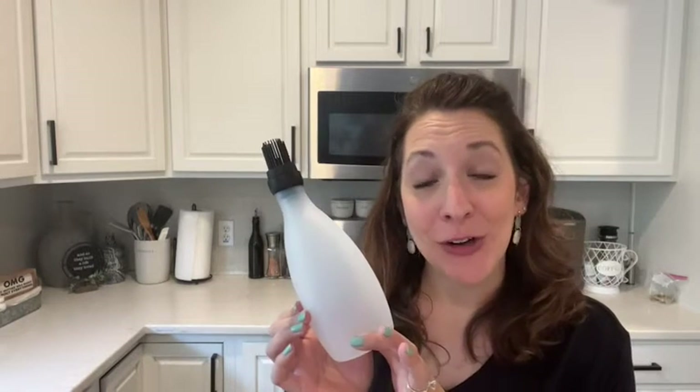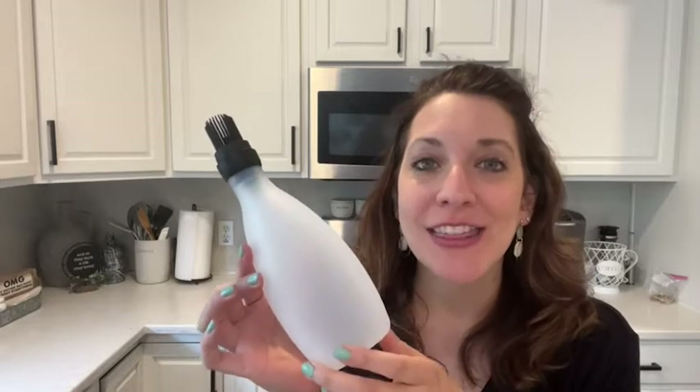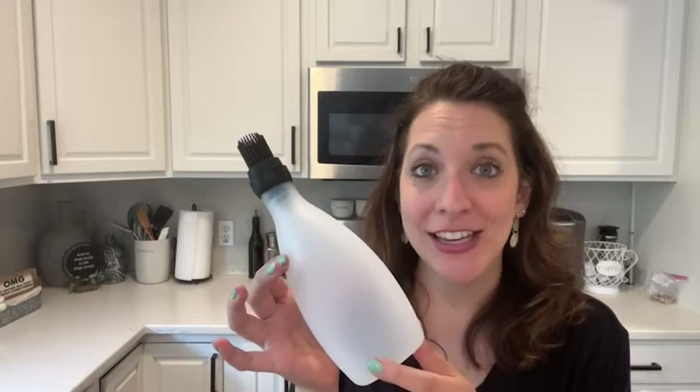Hi, I'm Kayla with WTI. Are you looking for the perfect gift for your favorite grill master? Then you have to try this gourmet easy basting brush all-in-one kit.